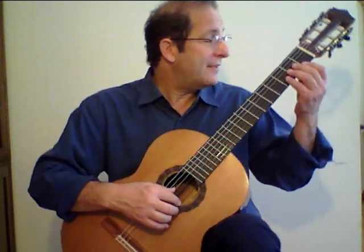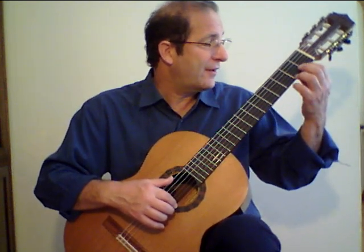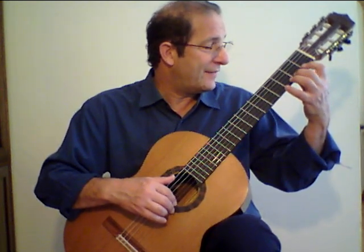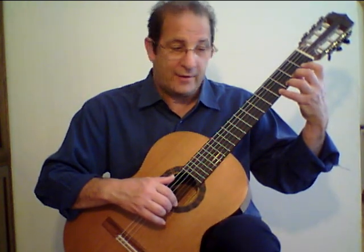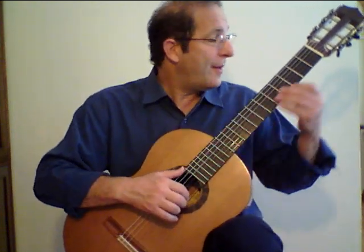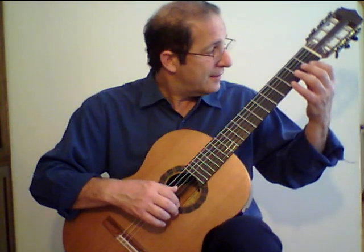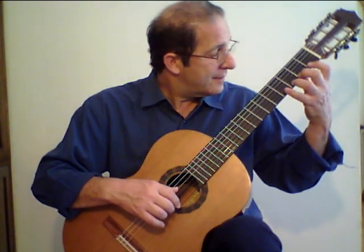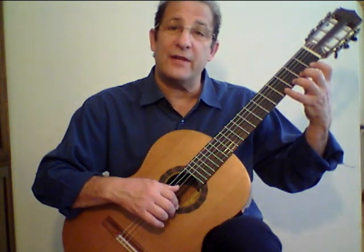The left hand will be placed behind the first fret with the first finger, second fret with the second finger, third fret third finger, fourth fret fourth finger. So you have a finger per fret and you go up the chromatic scale in this fashion, starting with the open string, and then you descend by lifting your fingers up.